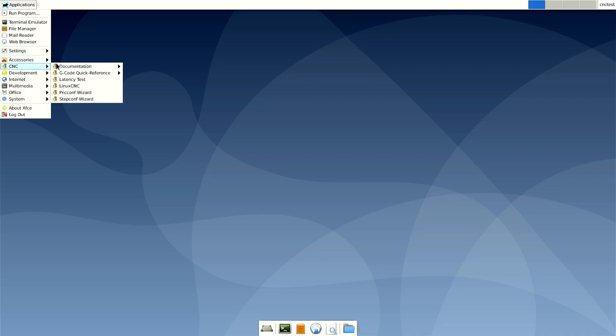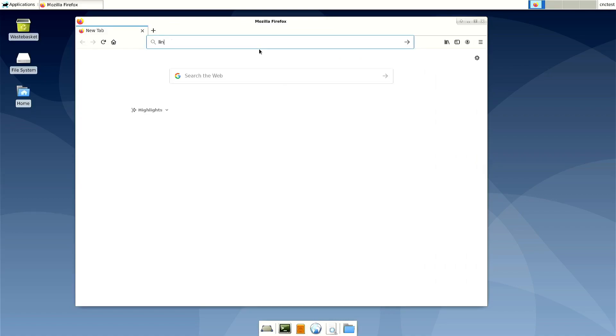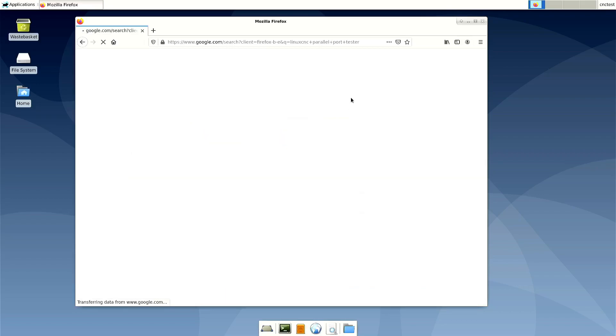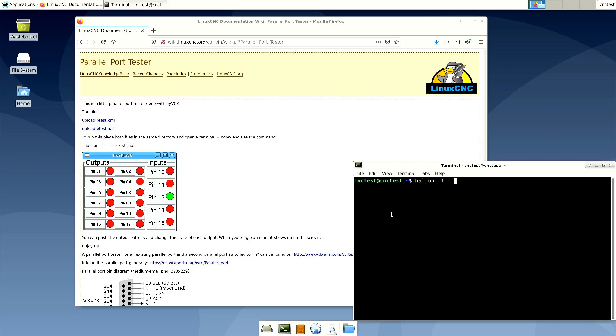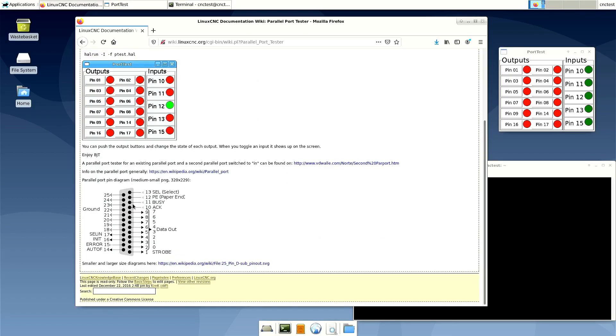We've just logged into the system for the first time. These are the Linux CNC applications — we'll come back to these later. First thing I'll do is install a tool to test the parallel port interactively, so we'll just search for it, download these two files, and then we can run it. We'll also want to look at this pin-out diagram for the parallel port — particularly we want to know which pins are grounds, which pins are inputs, and which pins are outputs.